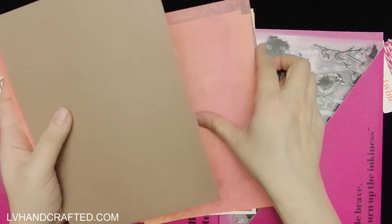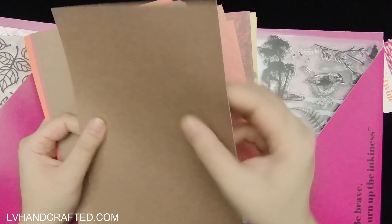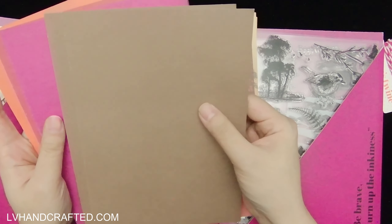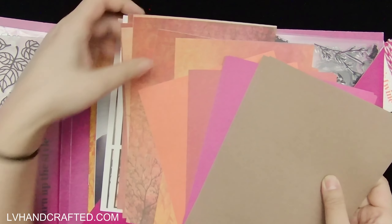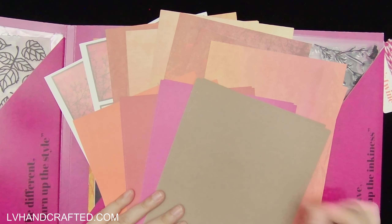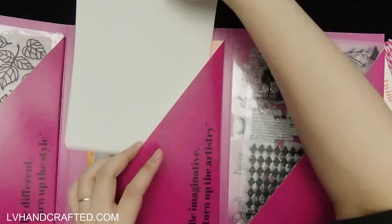We also have solid color cardstock to match. The pattern paper feels around 60 lb — definitely heavier than copy paper. The solid color cardstock is white-core and I'd gauge it at about 80 lb, though that's just a guess. We get four different colors, two sheets of each, and they go beautifully with the printed pattern papers. The palette is gorgeous and that magenta is really striking.